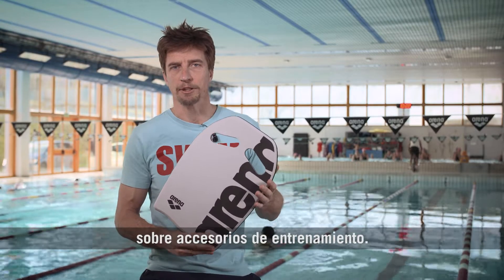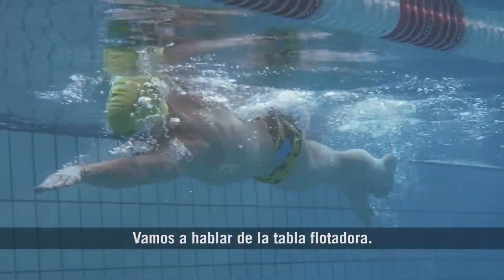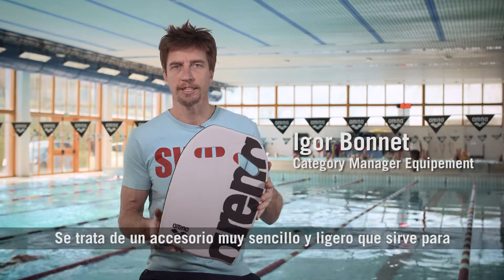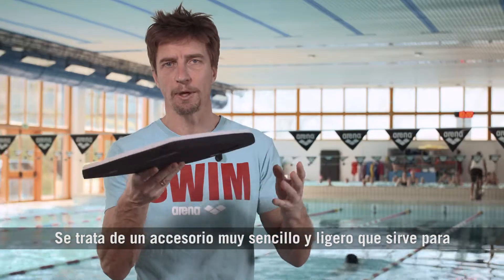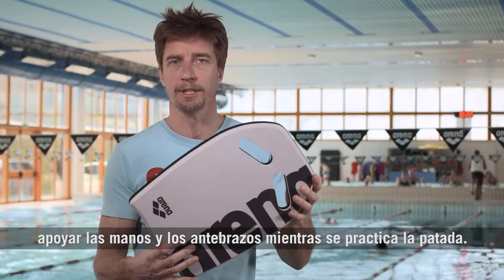Welcome to the Arena Academy about training tools. We're going to talk about the kickboard. It's a very simple piece of equipment, very lightweight, that is used to rest your hands and forearms while you kick.